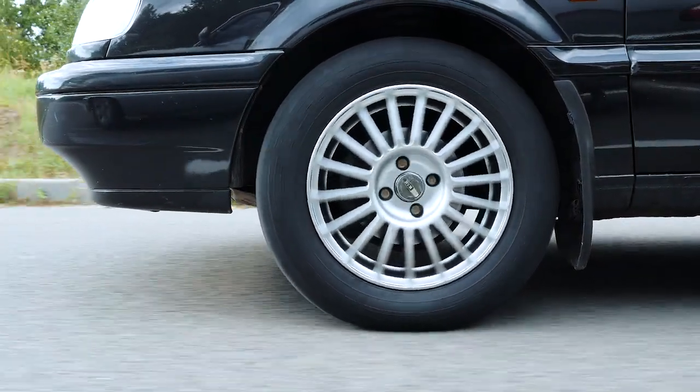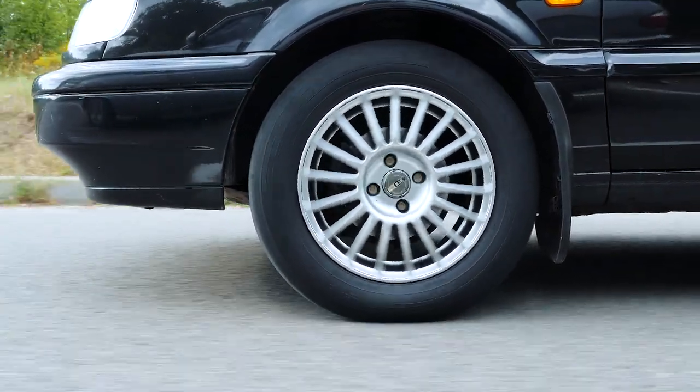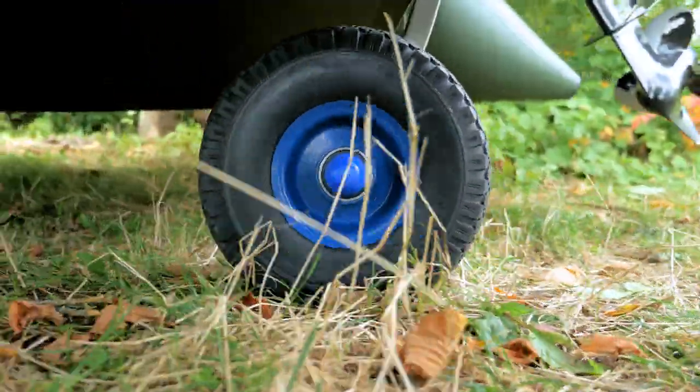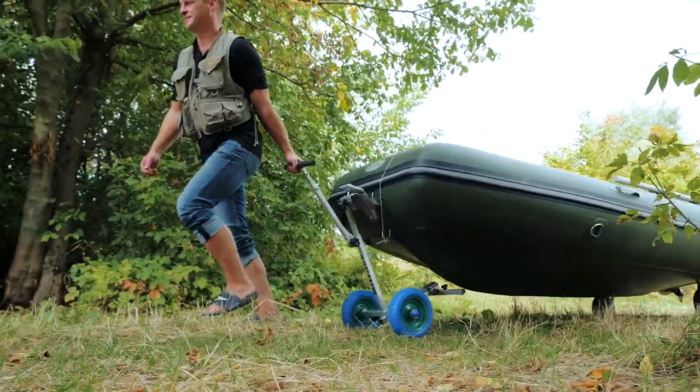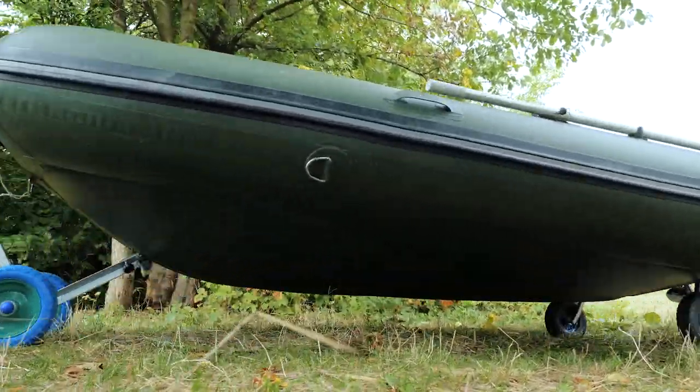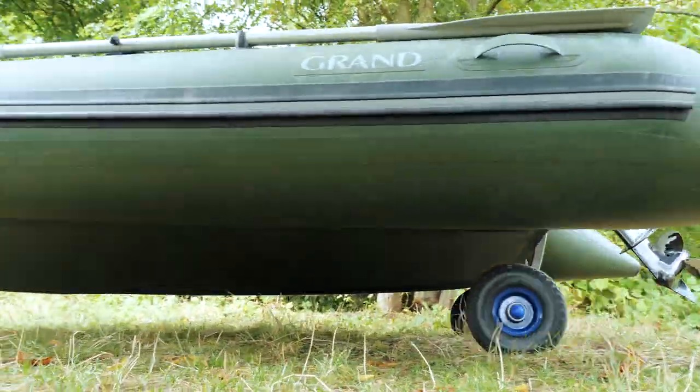We are accustomed to use wheels in our everyday life. Wheels facilitate our life, and not only on the road. Design Bureau M Truck presents transom wheels for boat transportation.